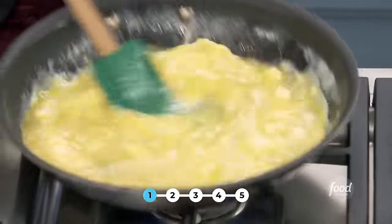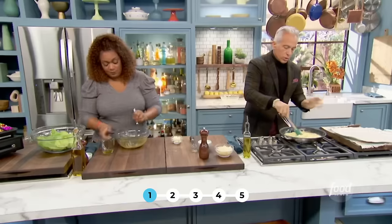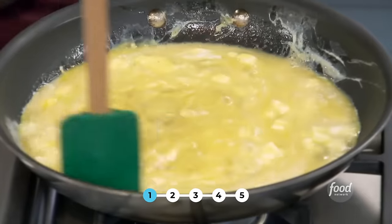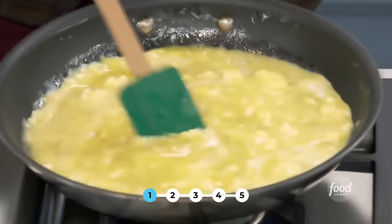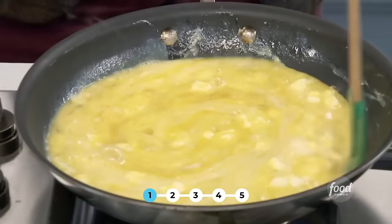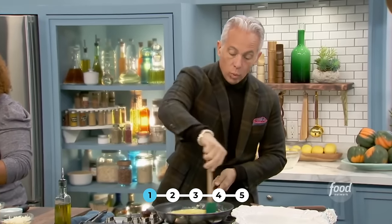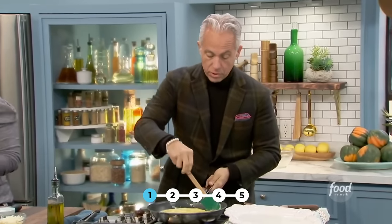That's why, when you get eggs out in a restaurant, they taste so much better than when you make them — it's a soft omelet. I'm just using this on medium heat, scraping it down with a plastic spatula in a good non-stick pan. You want to have a pan that's non-stick, preferably one that lasts, or get a new one for this particular demonstration.